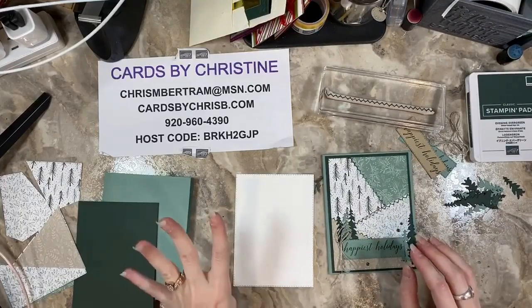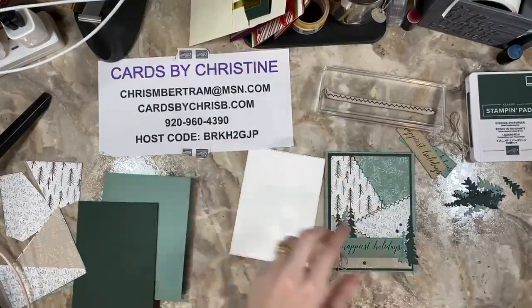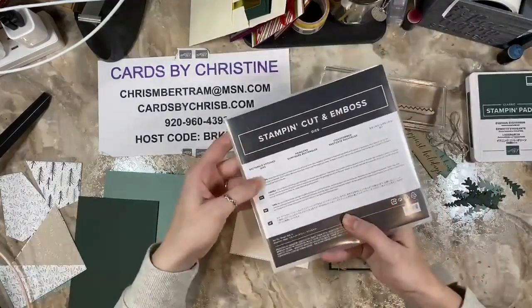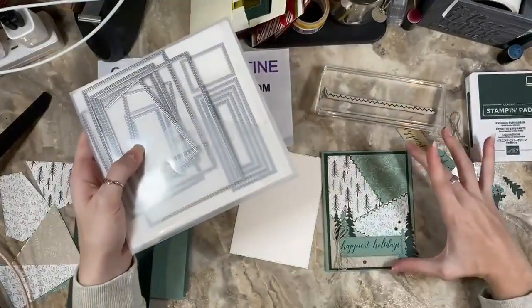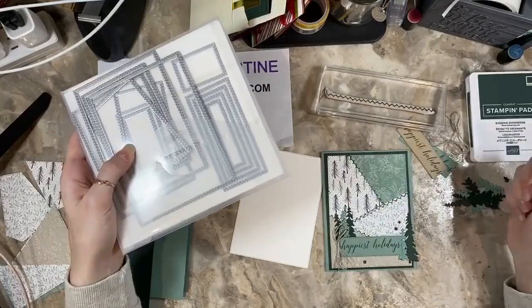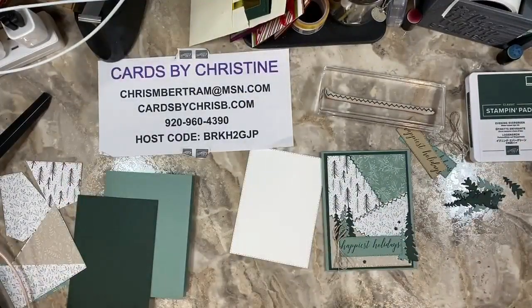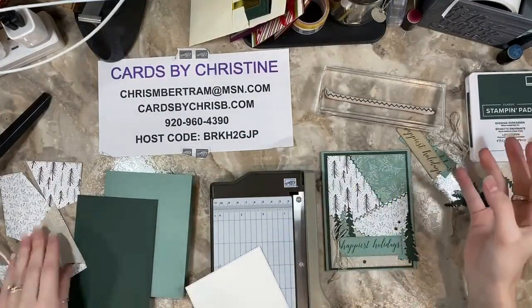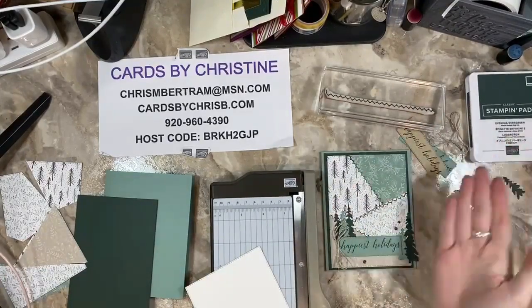You're going to cut four pieces of DSP out of the stitched rectangles. This is actually the largest of the stitched rectangles, and it's a very nice size to mat the card. Then make sure you've got all of your patterns because the DSP is two-sided, so make sure all the patterns you want on the face of your card are facing up.